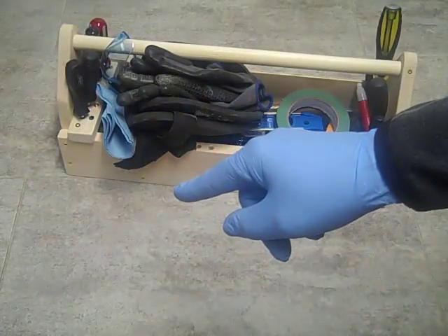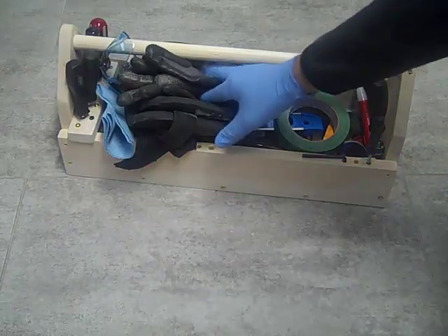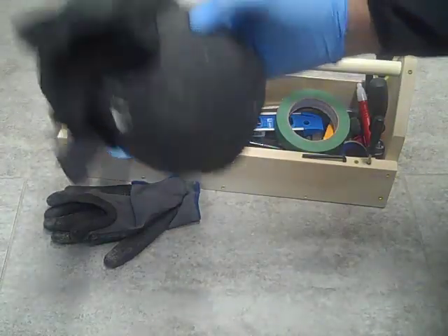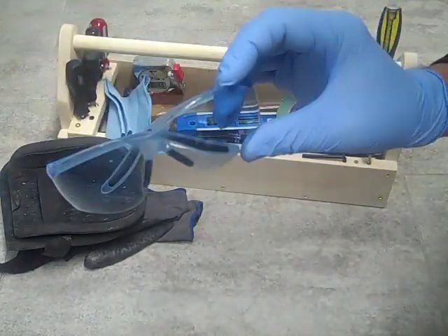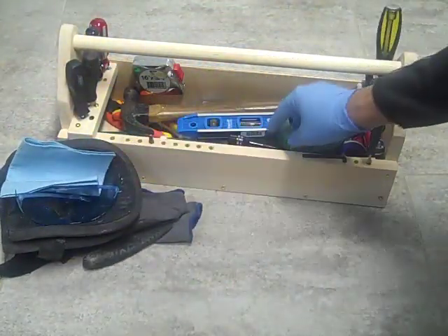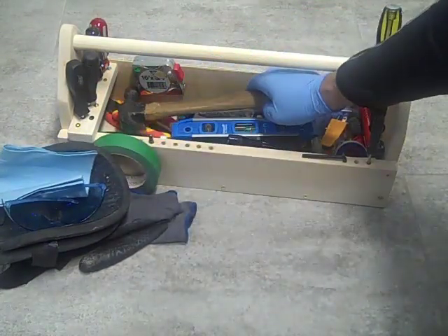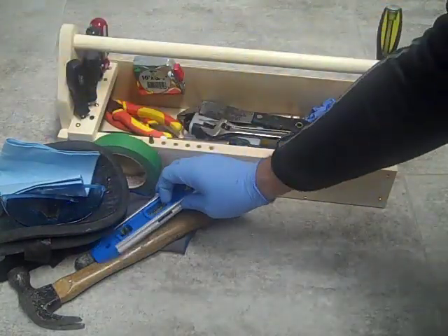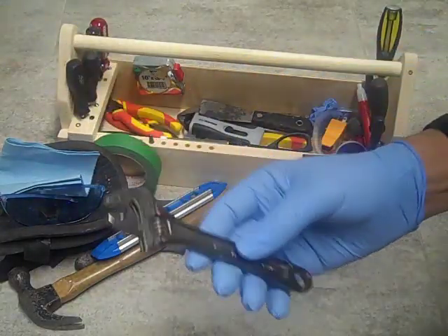This is the contents of my toolbox. First, safety equipment: I have some working gloves, knee pads, and safety glasses. I've got a shop rag to clean things up. Some tape — masking tape. I've got a hammer, a level, a crescent wrench — adjustable wrench.